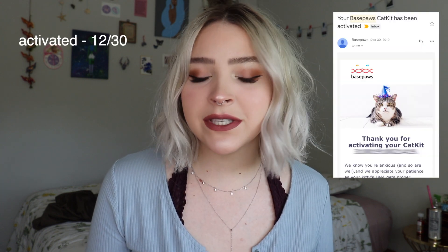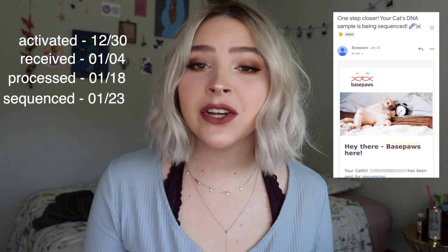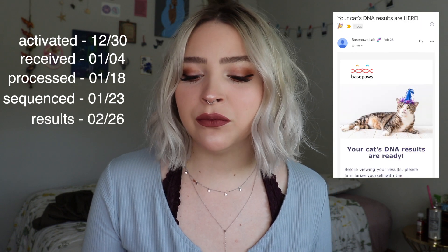Hello, friends and family. I am back with the DNA test results. I am not the father. A little bit about the timeline: I activated the test on December 30th, they received it January 4th, they processed it January 18th, they sequenced it on January 23rd, and then it was ready by February 26th. So it took about a month to be sequenced, and then another month for them to finally get the DNA test to me. All in all, it took a little bit under two months, still under the six to nine weeks they said.